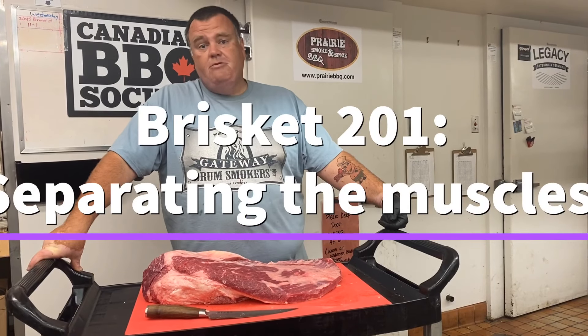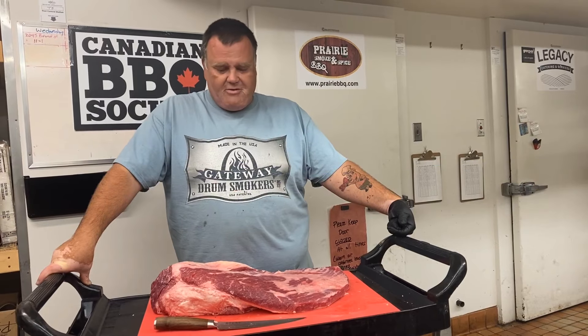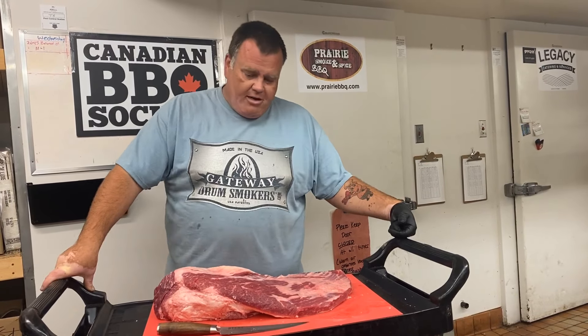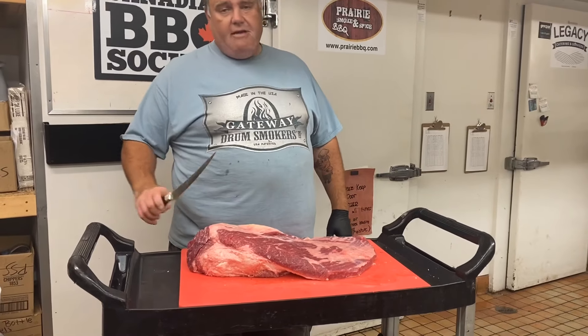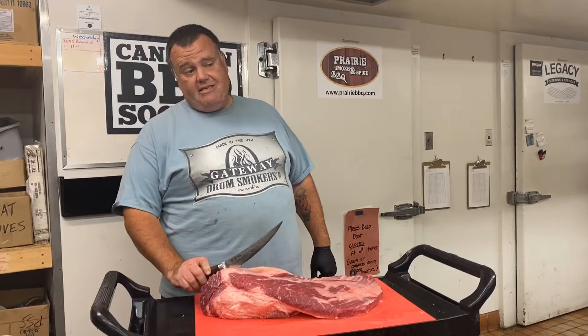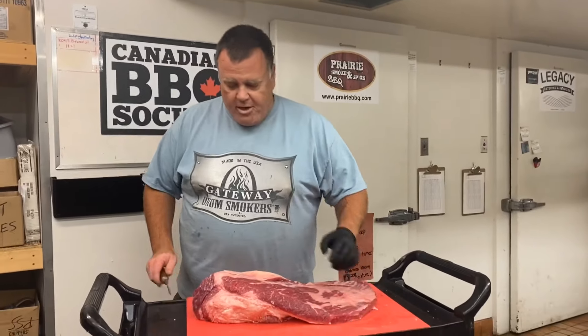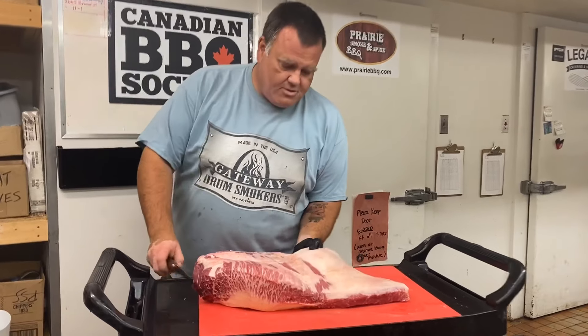I'll show you how I split these two muscles apart and why we want to do that. Number one: it helps to have an extremely sharp knife. I like a stiffer blade boning knife, but that comes down to personal preference. It is really important that knife is nice and sharp.